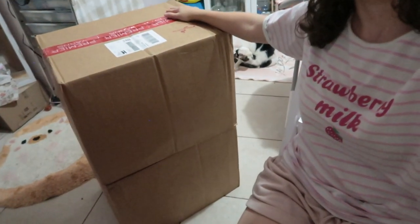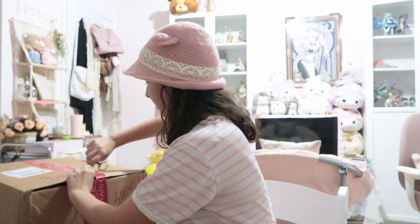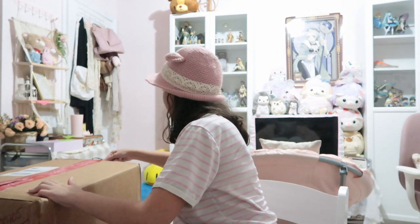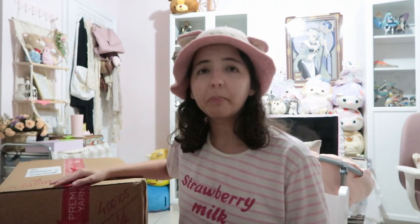Hello my little hoglets, it's Miwako and today I pre-ordered two big boxes of Premiere. They are huge! This is the first time I've ever purchased from Premiere, so I wanted to try their cotton and have more cotton choices and options. This was very expensive, so I'm glad everything came in one box since I spent a lot.